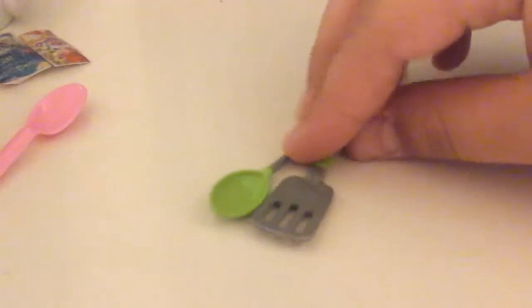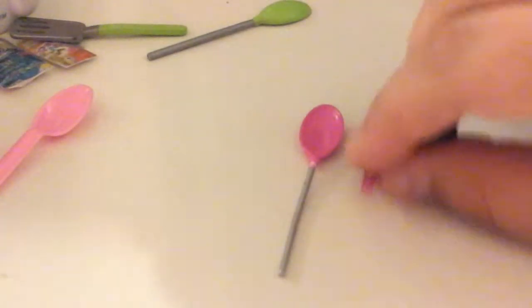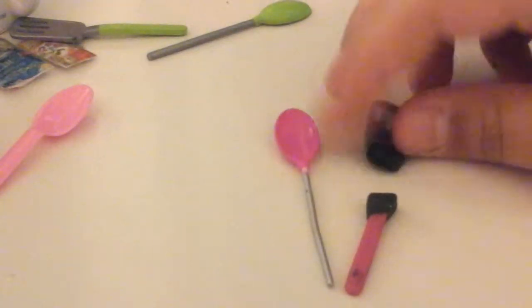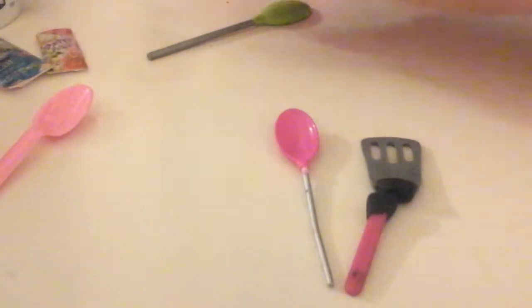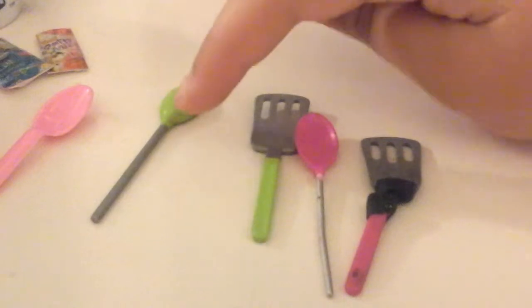Then we have little utensils — this is a mixing spoon and that's a spatula. These are from the camping set. There's also another set of pink ones from the kitchen set. The old version of the spatula broke — it was clay — and now they have ones where they just painted the handle, so they have better quality now than they used to.